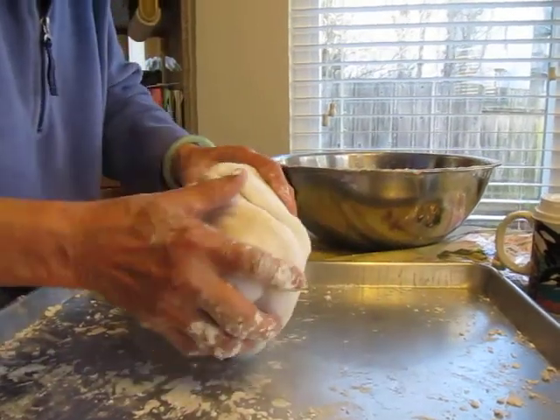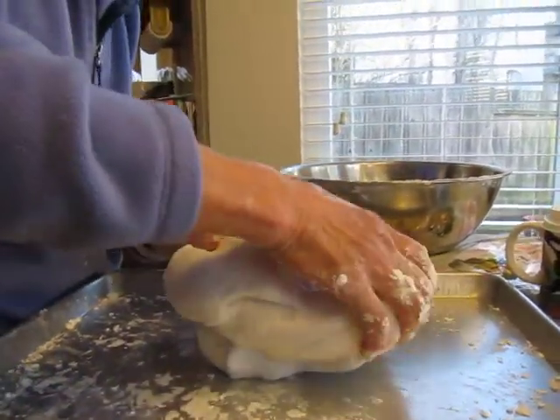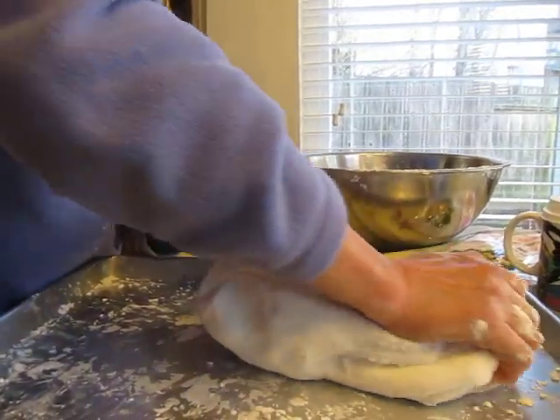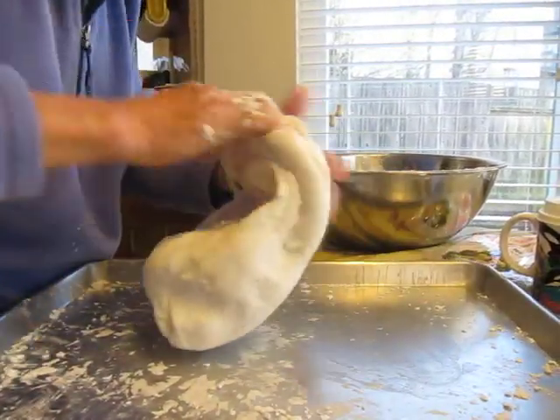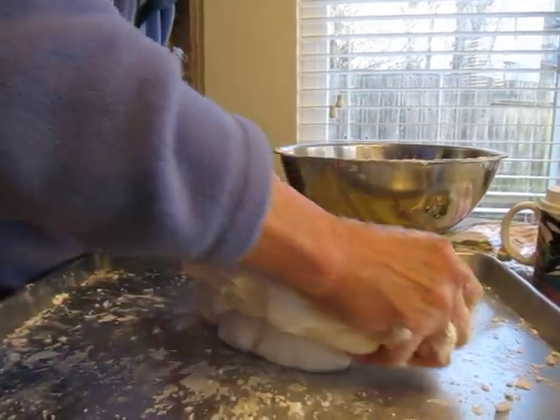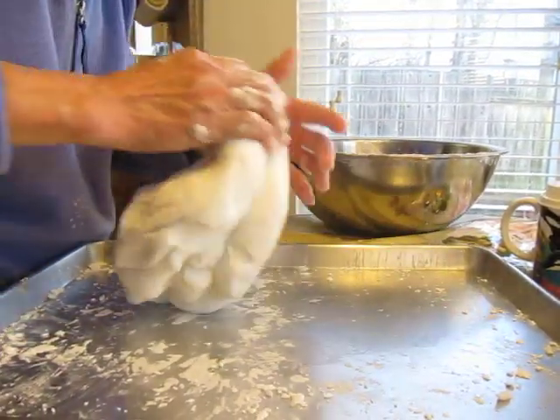So she's using her palm to push out parts of the dough. See how it easily comes back together when she does that?